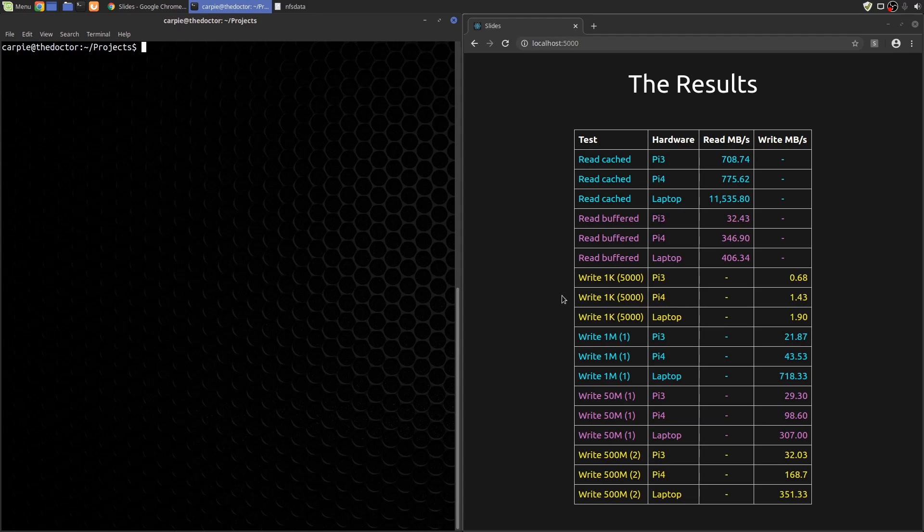Moving on to the write tests. For writing lots of small files, the Pi 4 has improved and it's almost as good as my laptop. For the slightly bigger file writes, the Pi 4 performance has doubled. For the 50 meg file and the 1 gig file, the performance improvements between the Pi 3 and the Pi 4 are even greater.